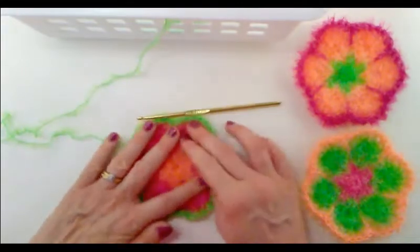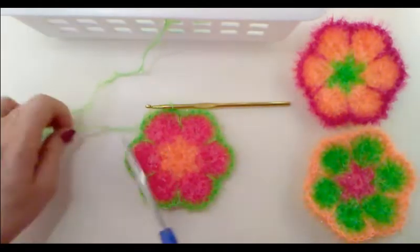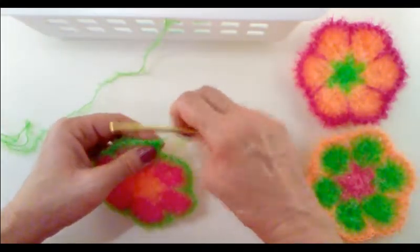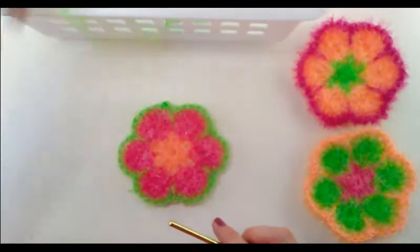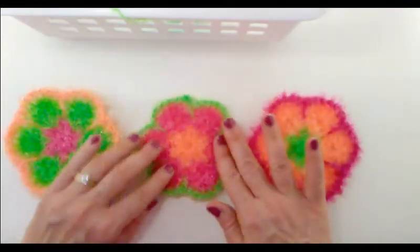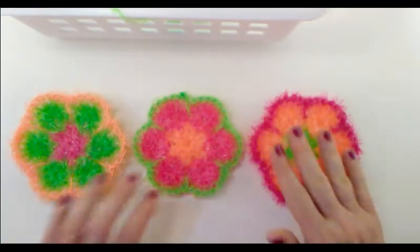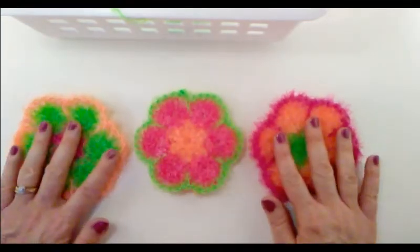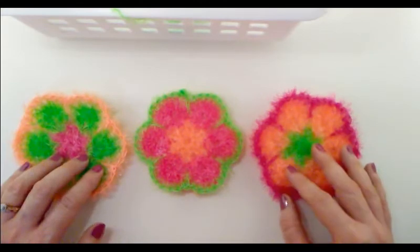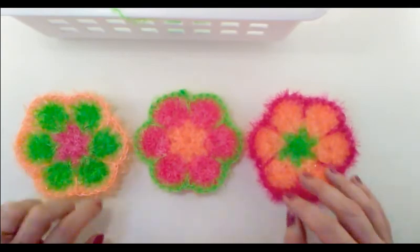And there we have completed our pretty African flower dish scrubby — how pretty is that? Go ahead and cut that off, yarn over and pull through to fasten off. Now all that's left to do is to weave in our tails, and once you do, this is what they will look like. I am so ready to do my dishes with a very pretty dish scrubby! I hope that you enjoyed my tutorial today. If you did, please give me a thumbs up and subscribe. Thank you for watching — have a great day, bye!